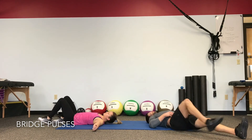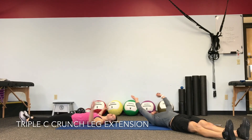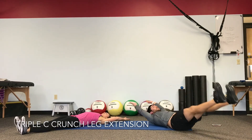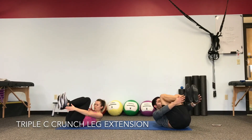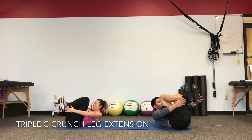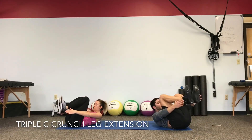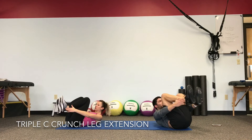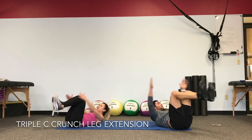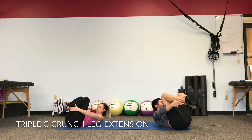We're working our leg extension crunch again, and we're going to pulse for three every time we pull in. Pull in and crunch — one, two, three. Belly tight, keep the tension. Pull right back in — one, two, three. Leg extension, tap, pull right back in — one, two, three. 15 seconds — hold up that tension. One, two, three. Come on, guys — hold on. One, two, three. Give me one more rep: pull in tight, one, two, three. Drop the heels.